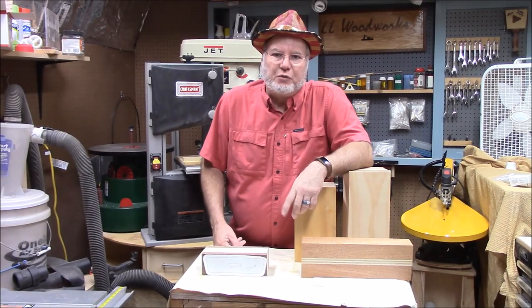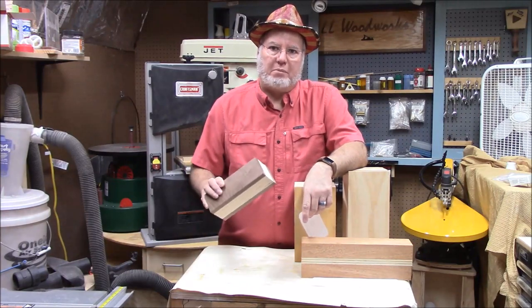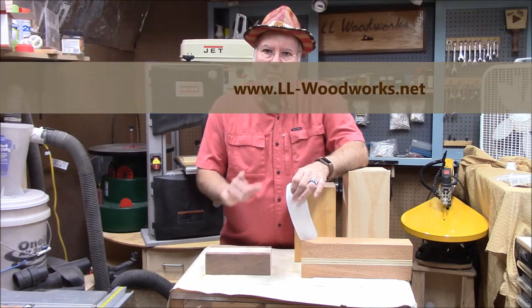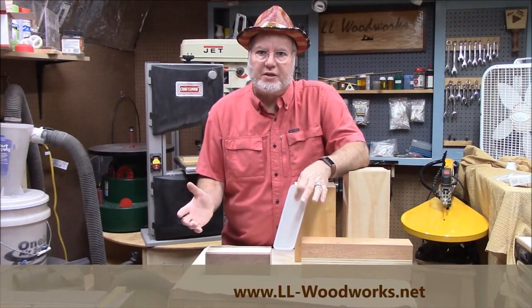Hello everybody. This week we're going to make a simple little bandsaw box. It's a real simple design, but the point I want to make this week is to show you that woodworking is just a set of processes.